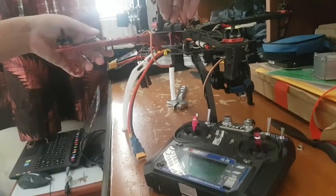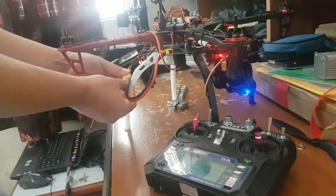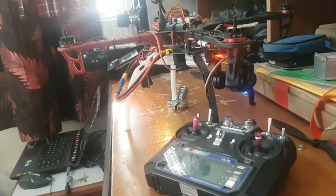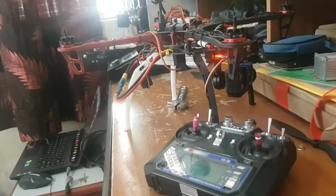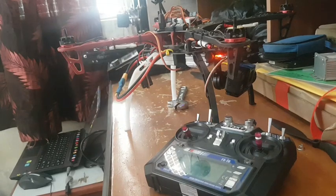Okay guys, it's time to calibrate the second ESC. Connect your ESC wire with channel number three and connect your battery with the drone and wait for the first beep sound. Then pull down the throttle and wait for the second beep sound to stop.